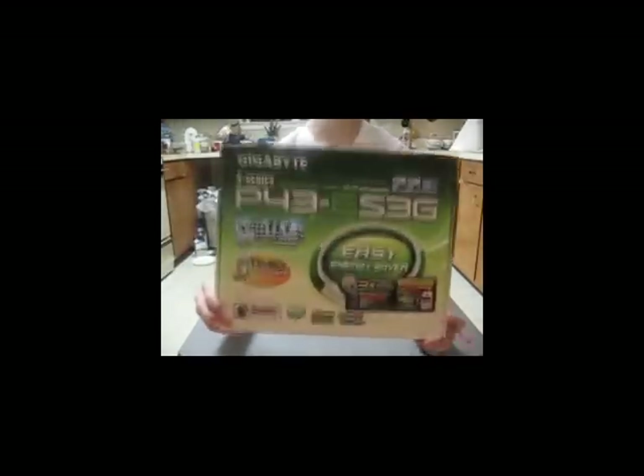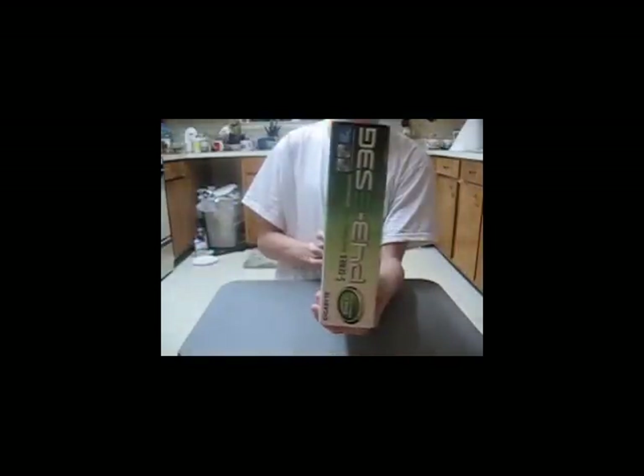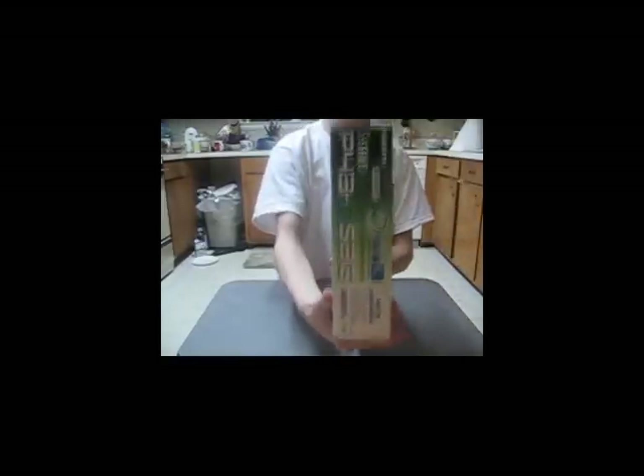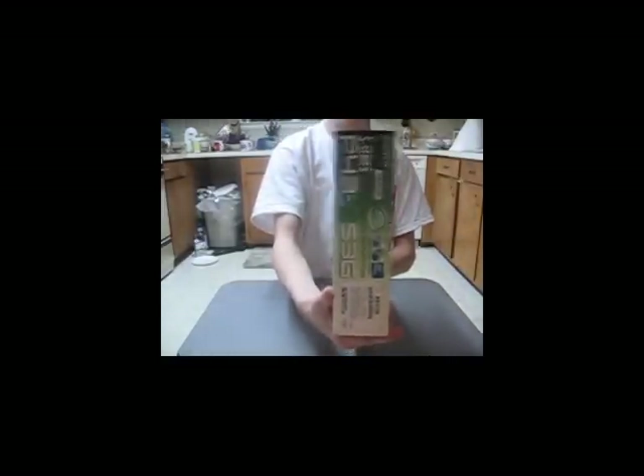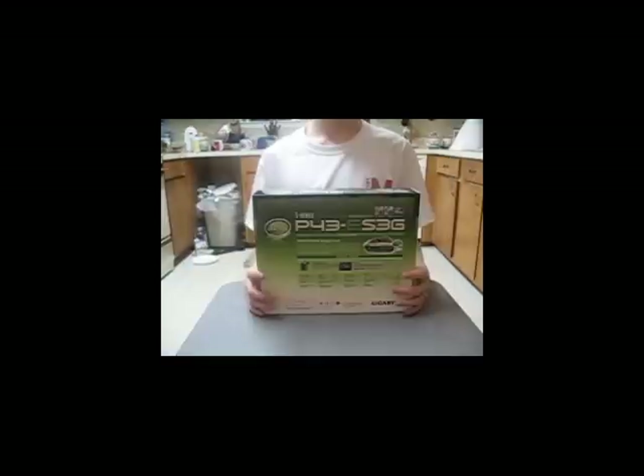Alright, here's the front, left side, right side, back, top, and bottom of the box. Let's dig in.